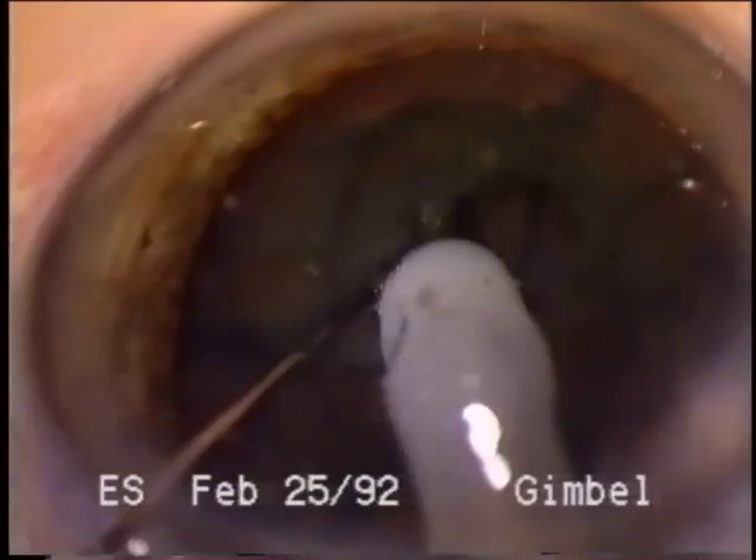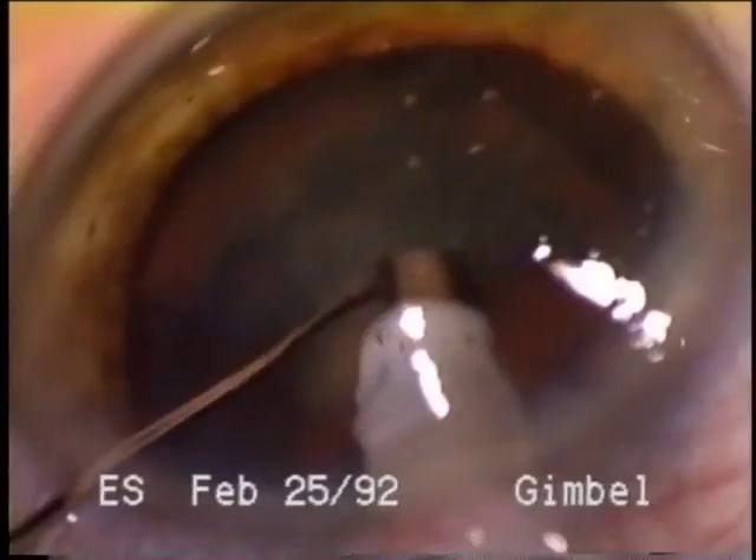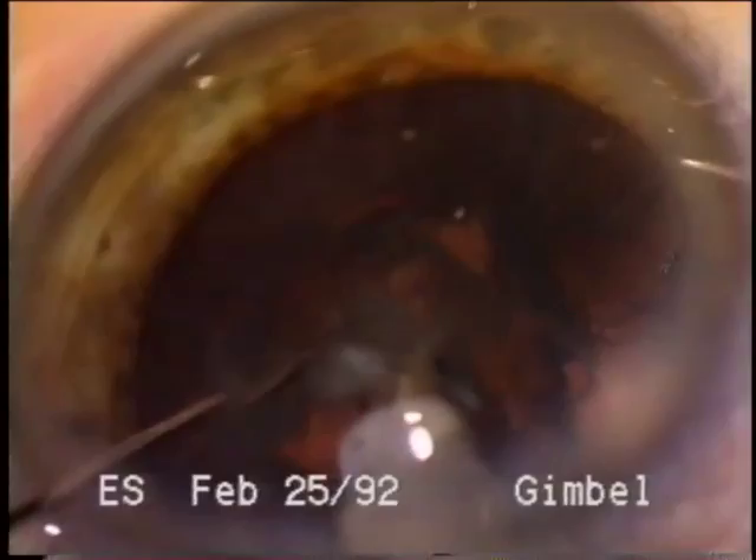There are cases, however, where hydrodissection cannot be used, and for these reasons, I would like to present a method of manually dissecting the capsule from the cortex, which we have termed hydro-free dissection. The principle of manually dissecting is not new.